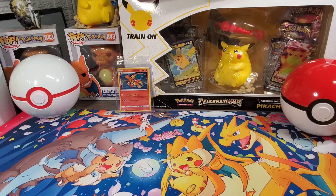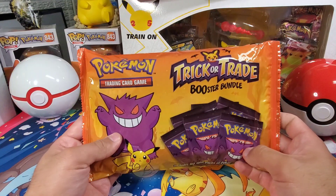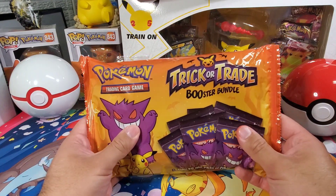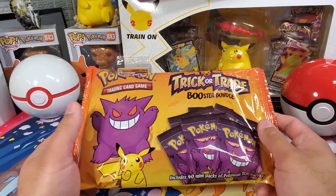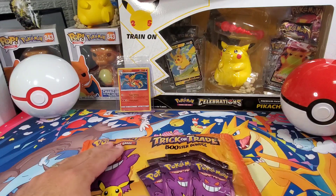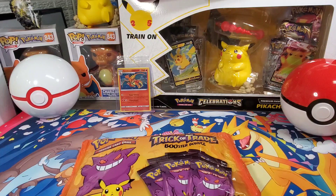What's going on everybody, welcome back. Got a short bonus video for today. We are doing one of these booster bundles in the spirit of Halloween — gonna try to complete the set. Hopefully we should be able to complete the whole set out of one pack, if not we'll have to do more.